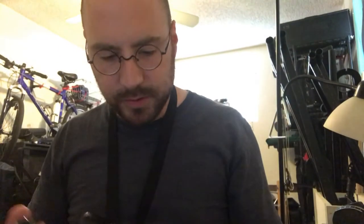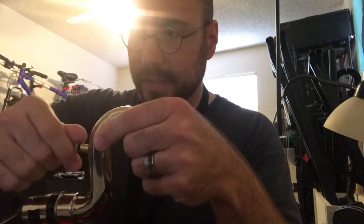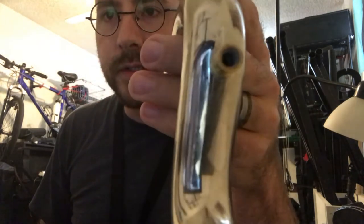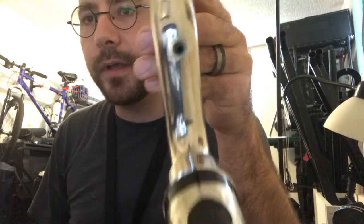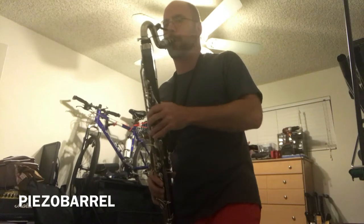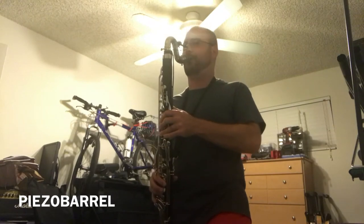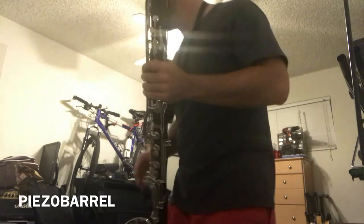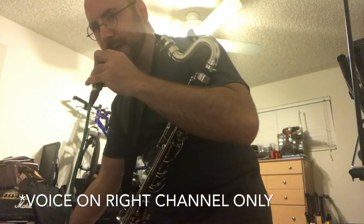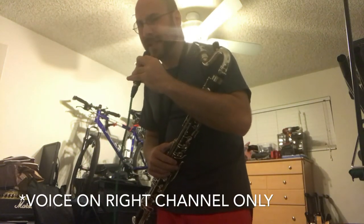When it's not in use, I just pull the pickup out. Here's the plug that I use — I'll show you what it looks like inside. Here's the port that I had Chris install; you can see the hole in there. Very little key noise — surprisingly little key noise.